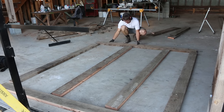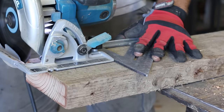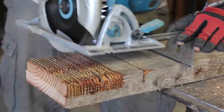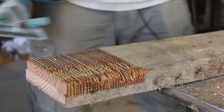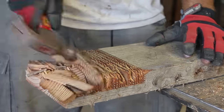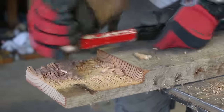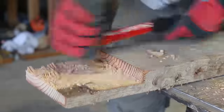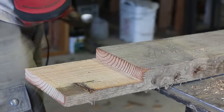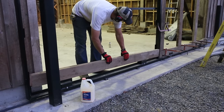I wanted to use lap joints on all these boards so they'd be nice and strong and tied together. So I used my skill saw and my carpenter's square to make a lot of cuts and then chipped it out with my hammer. I had 32 of these joints to make, and I think I got them down to about 8 minutes each by the end of it. I had to be careful because all the boards were slightly different thicknesses, which really matters when you're making lap joints.